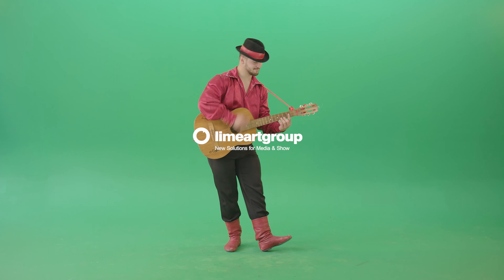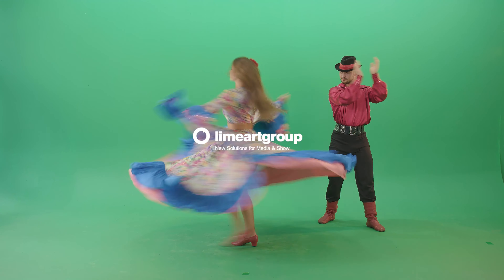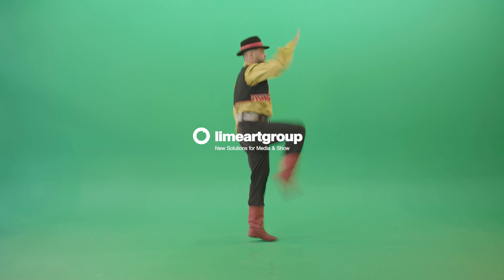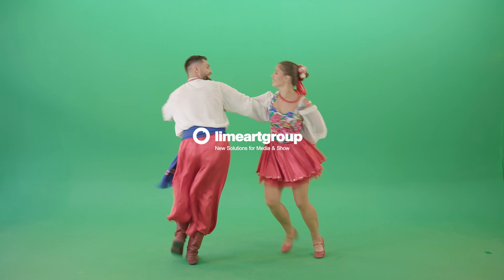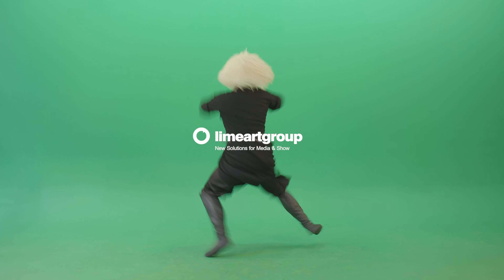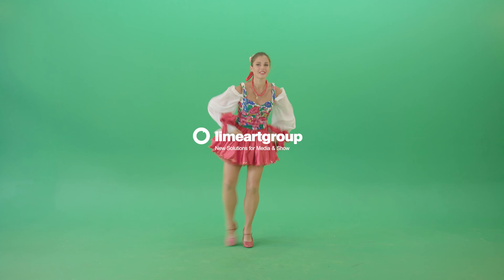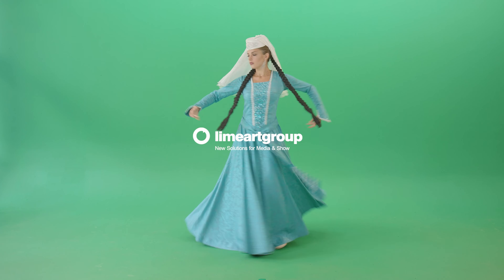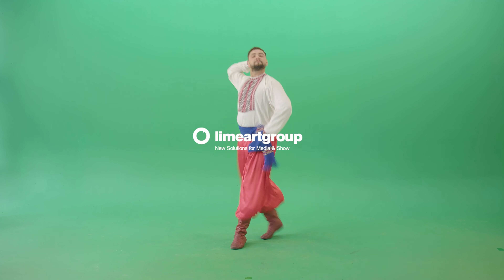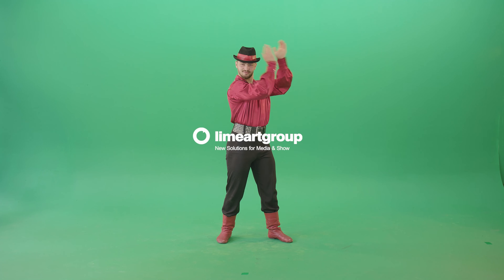Select from a wide range of green screen stock footage on LimeArt Group for your VJ mix or video edits. Amazing 4K videos of delightful models, actors, musicians, and even animals professionally filmed over a green screen chroma key background.